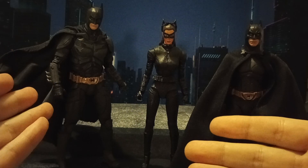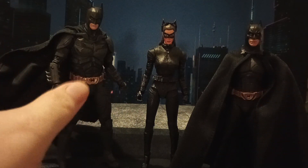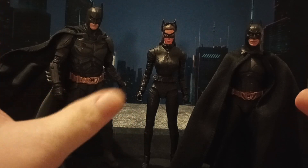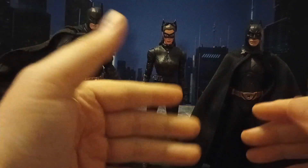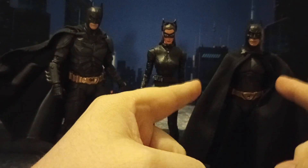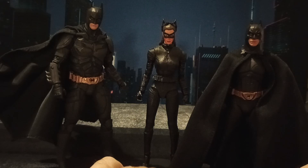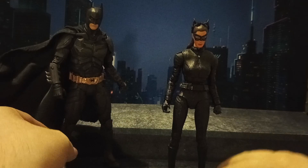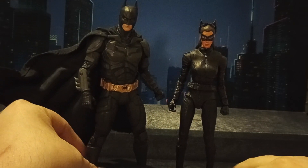If you're looking at Beast Kingdom figures — this is a bit off topic — but I discovered recently that Beast Kingdom originals, like the Batman v Superman Batman with Ben Affleck, scale perfectly with McFarlane. This is seven-inch scale, this is more seven-and-a-half to eight inches. But the Selina Kyle Catwoman scales really well to McFarlane because Anne Hathaway is a little bit shorter than him, but not by much, so this is actually perfect.